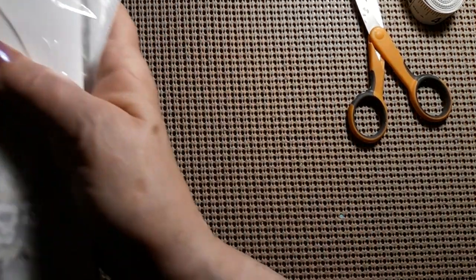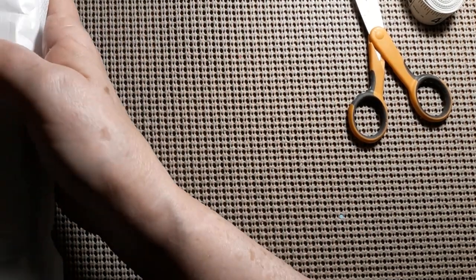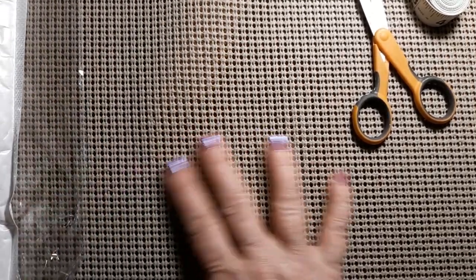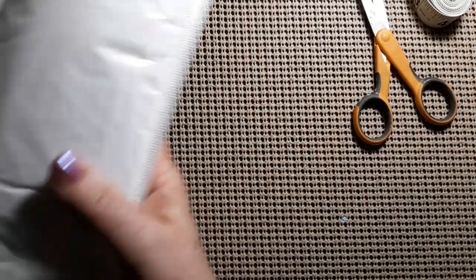Let me get it open without cutting anything to shreds. There's only two things in here. This is from New Craft Day. We have a diamond painting and a cross stitch.